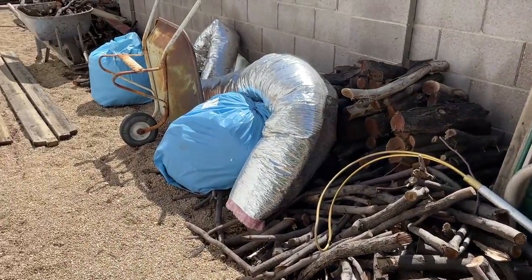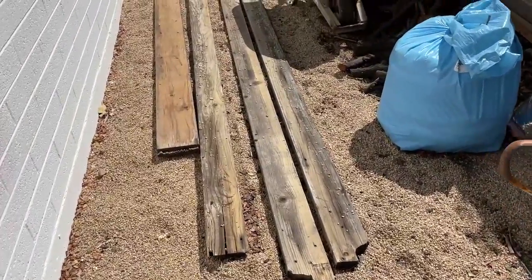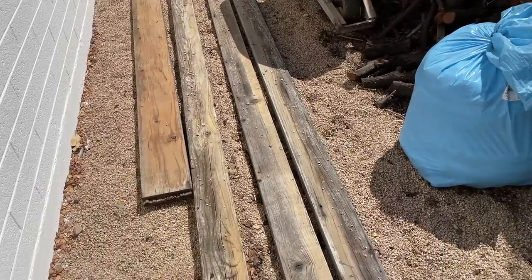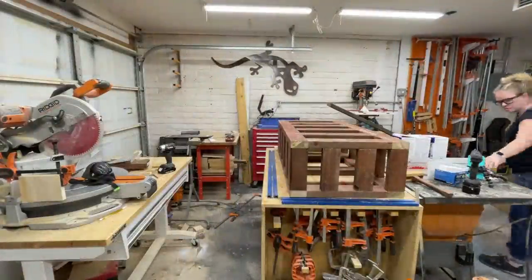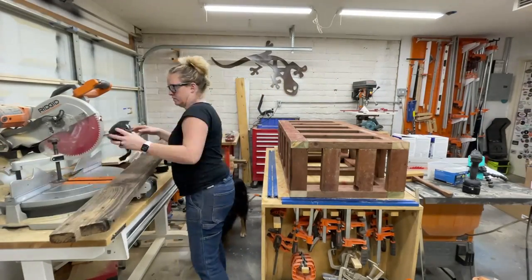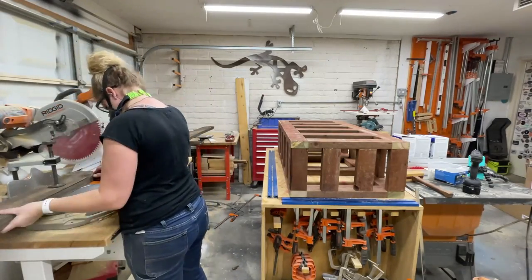The next step was to assemble the base. I went out to my side yard and I had some saved leftover reclaimed wood from my old patio that I wanted to use as the base. I brought it into the shop, cut it down to size, and then ripped it to width on my table saw. But if you don't want to do this, you can use 2x3s to create your base — the actual dimensions of a 2x3 are 1.5 inches thick by 2.5 inches wide.